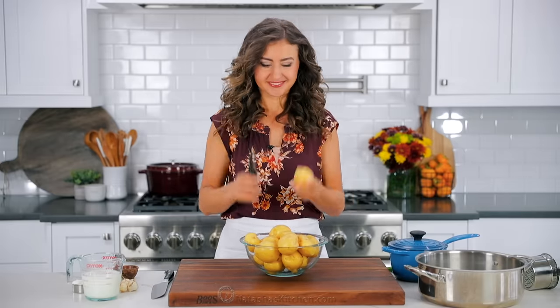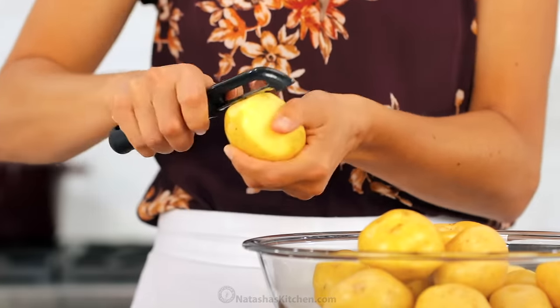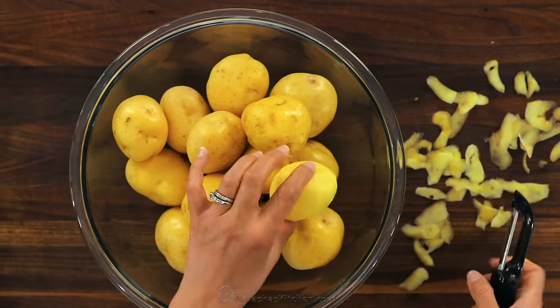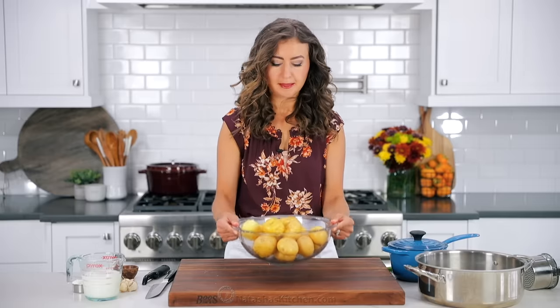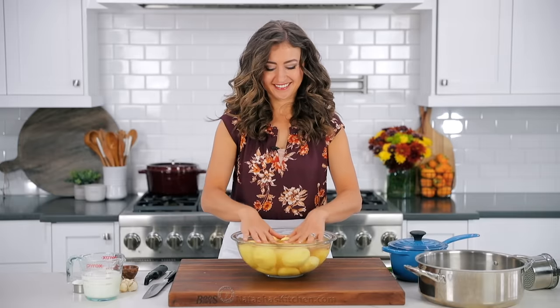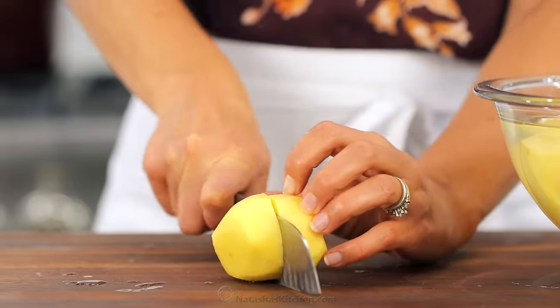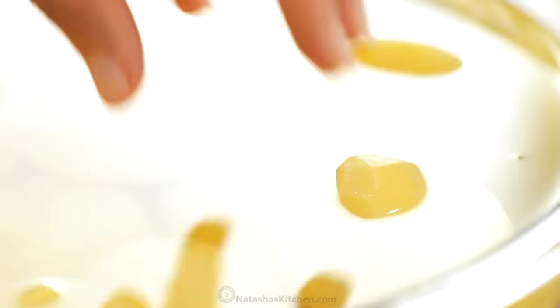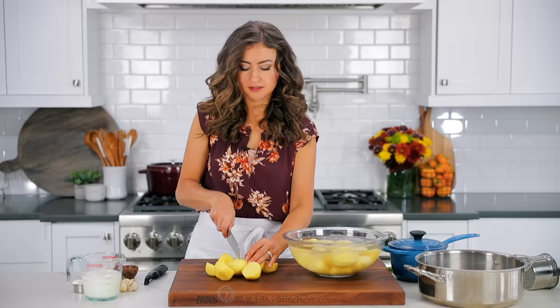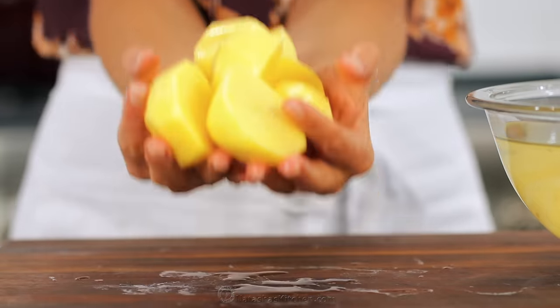First, rinse them, then peel. Peel the skins away from you going around the potato and making sure to remove any dark spots. There's two kinds of potato peelers — this standard type or a Y shape. I'll link to my favorite peeler in the notes, but I'd love to hear about which kind you use. Once the potatoes are peeled, you do wanna keep them in cold water. This'll keep the potatoes from browning and removes excess starch.